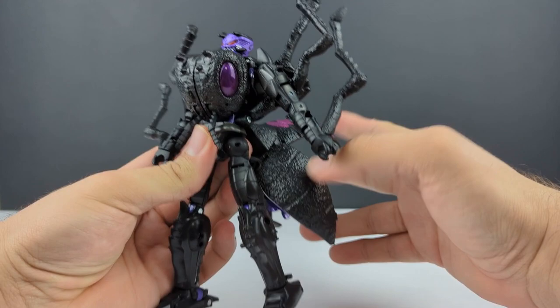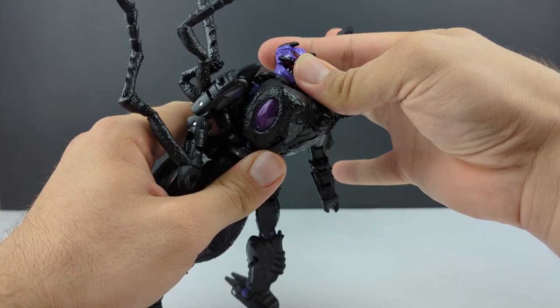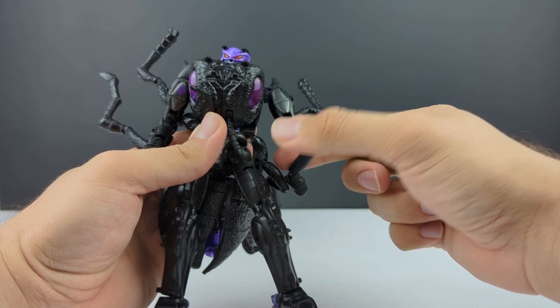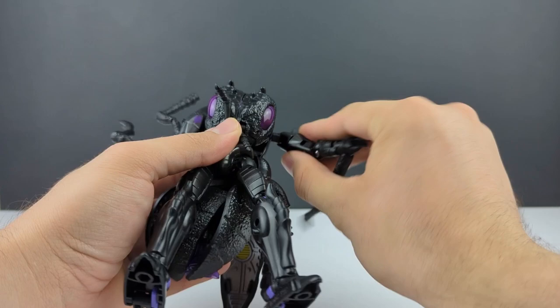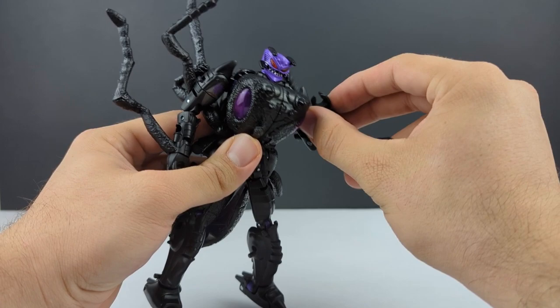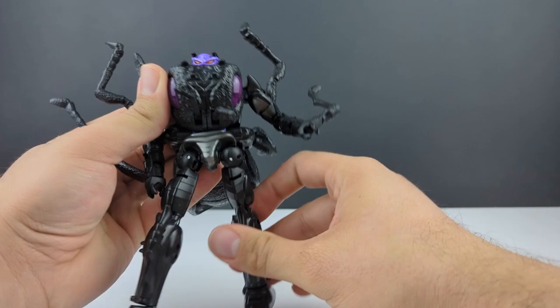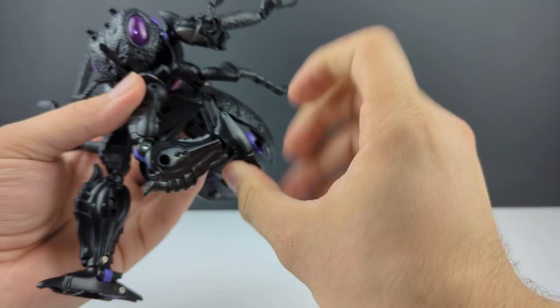Getting into articulation — the head is on a ball joint, you've got a double hinge, and can open the jaw all the way with the black painted on the inside. Shoulders can rotate 360 with the ant legs moved out of the way — this is how you do a shoulder, Hasbro. Got a bicep swivel, double jointed elbows, and a wrist swivel. There is a waist swivel, though you have to get everything out of the way. It can still rotate 360, forward and back, all the way out. Got a thigh swivel.